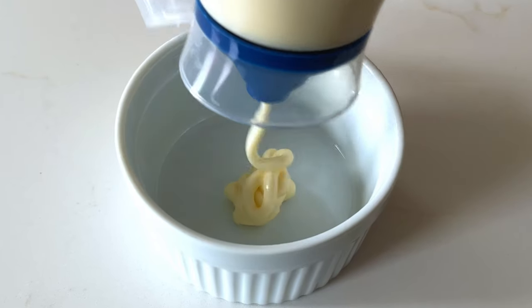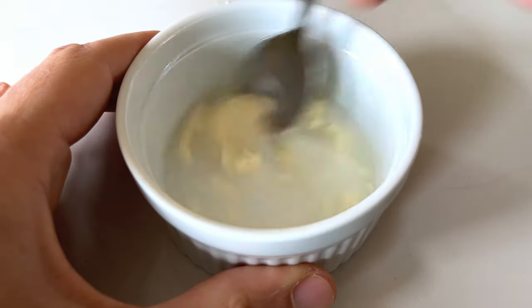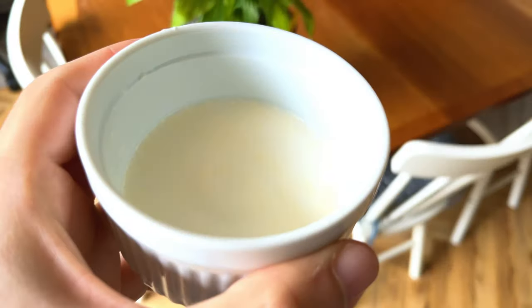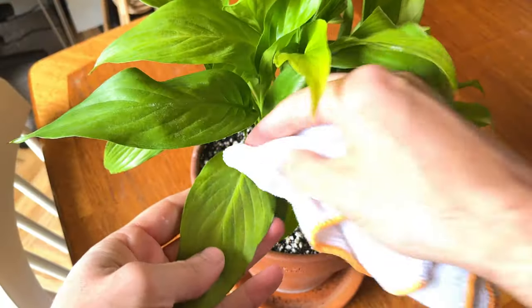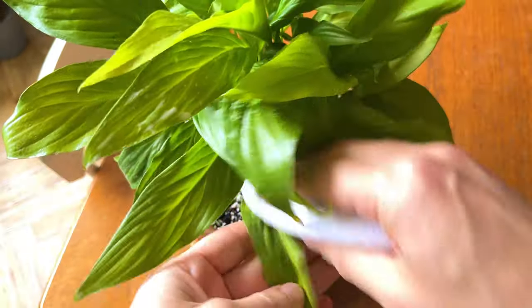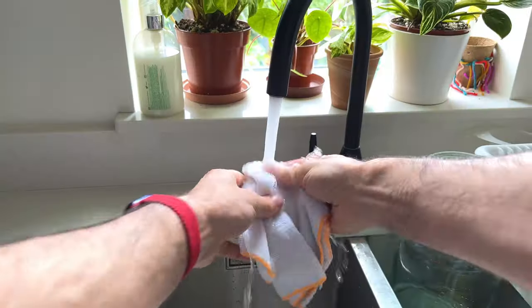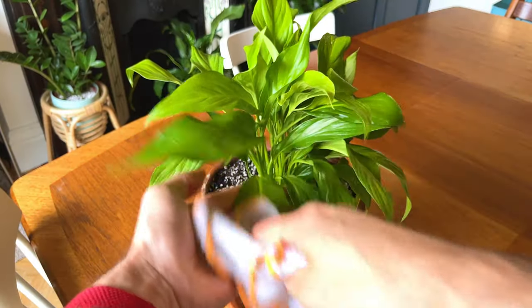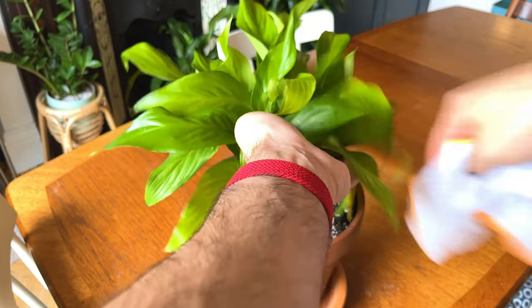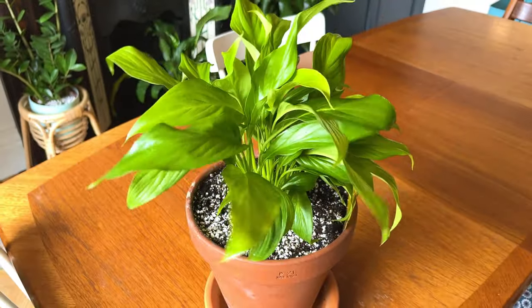So before I go into why I think this is madness, what is the method of cleaning your houseplants with mayonnaise? You would put a small amount of mayo in a dish with some tepid water to make a runny consistency that can easily be spread on the leaves. You would then dip a clean cloth into the mixture and wipe the surface of the leaves, cleaning them and making them shiny. After this, you would go through and clean the leaves thoroughly with water, making sure to remove any residue of mayonnaise.